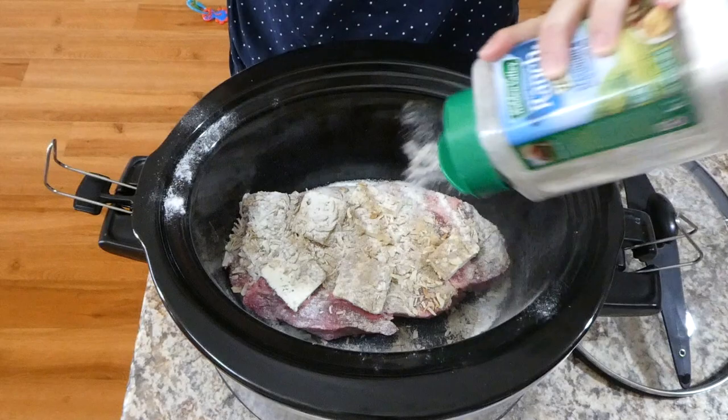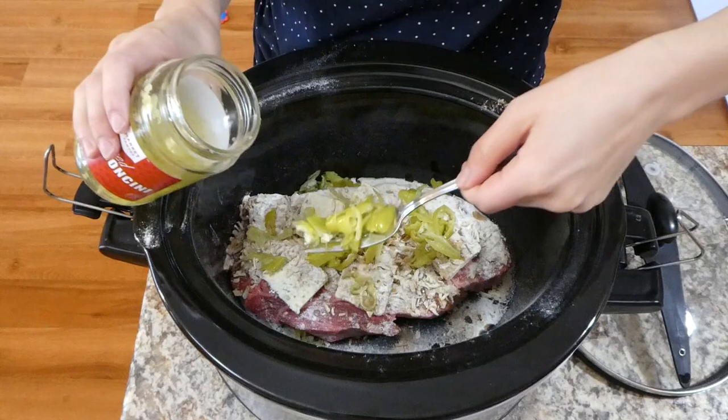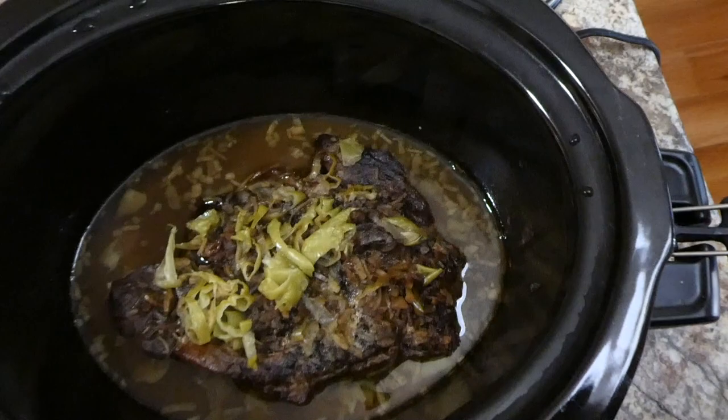Directly on top of that you're going to want to add one packet of the ranch dressing mix. I just had a big container so I added about a tablespoon of that. Now you're going to want to add about eight pepperoncinis — I only had sliced ones so I added about a quarter cup of those and drizzled some of the liquid in there. Just put the lid on and cook this on low for about eight hours.